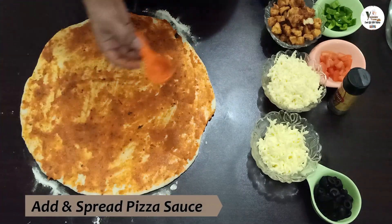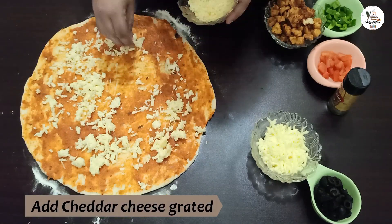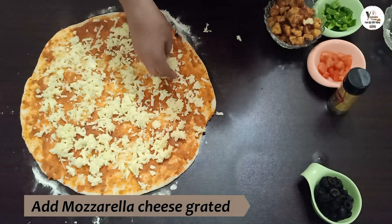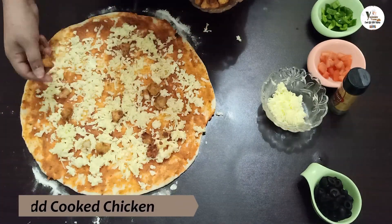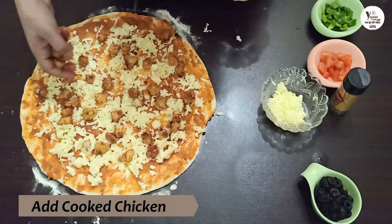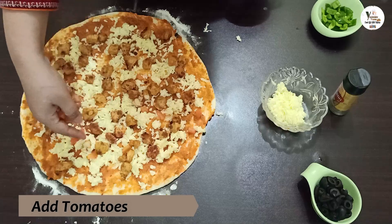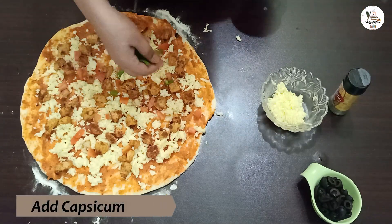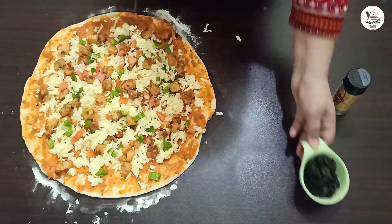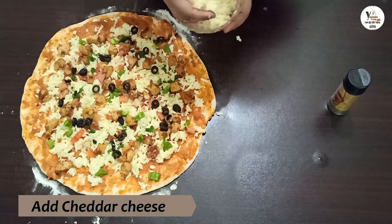I will add the pizza sauce — the recipe is in the description box. Now I will add the cheddar cheese. Now I will add the mozzarella cheese. Now I will add the chicken filling, tomatoes, and black olives. I will also add more cheddar cheese on top.